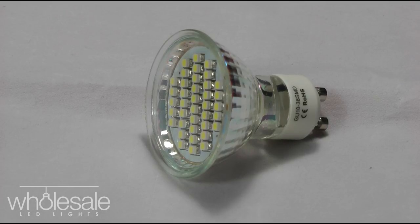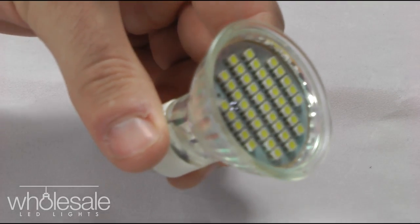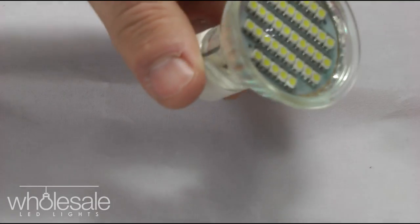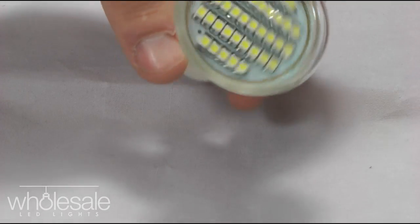The GE1038SMD is a surface mounted device, hence the name SMD, or surface mounted diode as some people prefer to call it. The benefit of an SMD — the reason why you can identify it as an SMD — is the surface mounted LEDs you can see here on the face of the LED itself. There are surface mounted chips, or diodes as some call them, and the little yellow circles and squares you'll see on the face of the bulb itself.